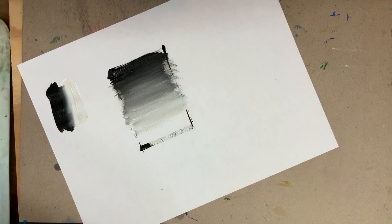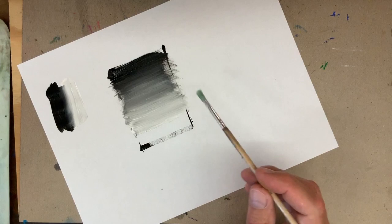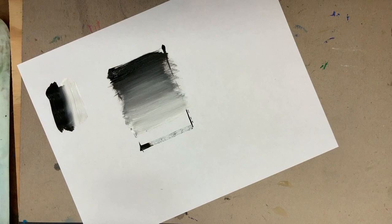You'll notice I've blasted right over the tree and the hill because I'm working with what's called an opaque medium — meaning it's the opposite of transparent. So I can overlap my other colors, unlike watercolor or any transparent medium. With an opaque medium, I can overlap. Now I'm going to come back to the soft edge and show you how to make a hard edge.